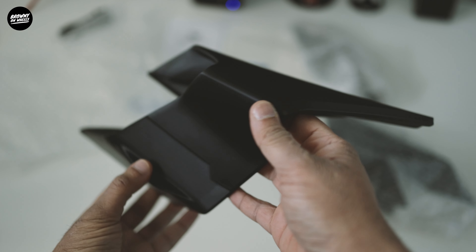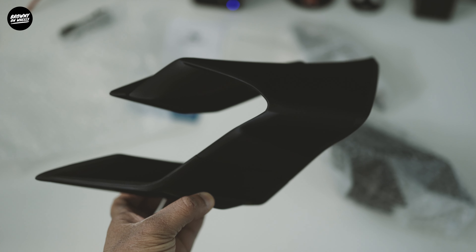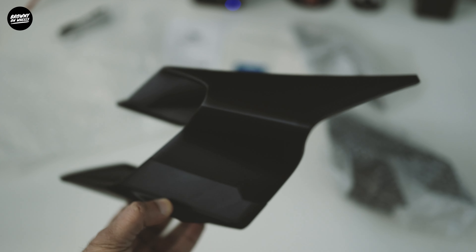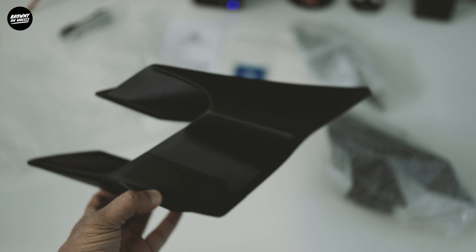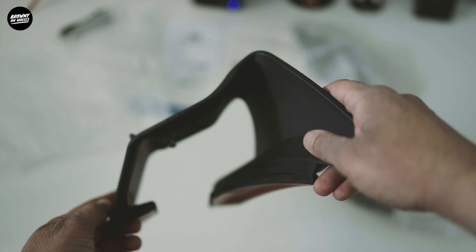They look really nice and very aggressive. These are different from anything else I've seen on the market. That was one of the reasons I went with these — because everyone's using those carbon fiber winglets and it becomes very generic, your motorcycle and everyone else's end up looking the same.